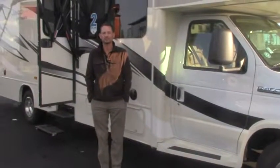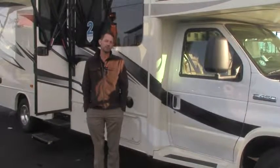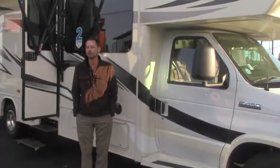Hey there. My name is John. I work for Johnson RV in Sandy, Oregon. Thanks for taking the time to watch my video. If you're coming across this video, you're probably looking at premium C-Class motorhomes, and we've been a proud Jayco dealer for at least 10 years.